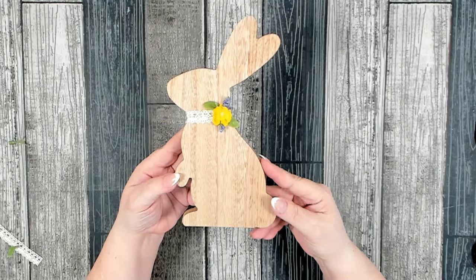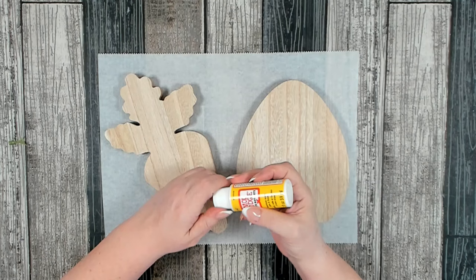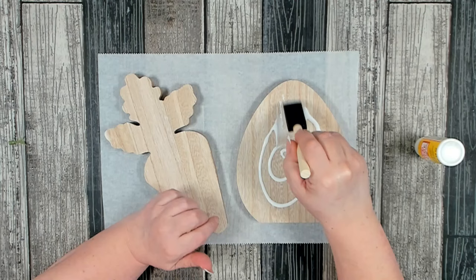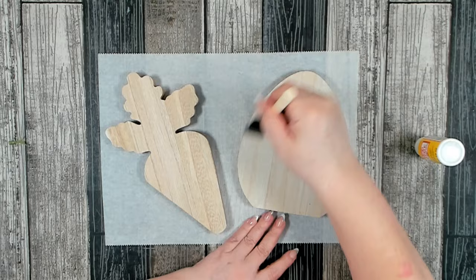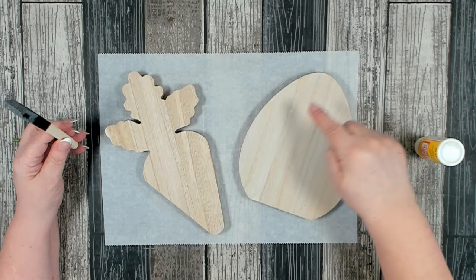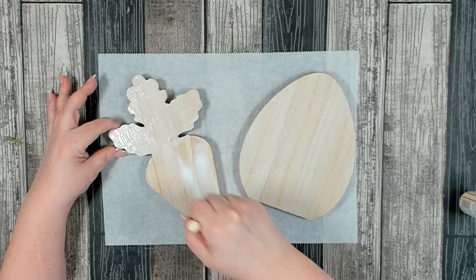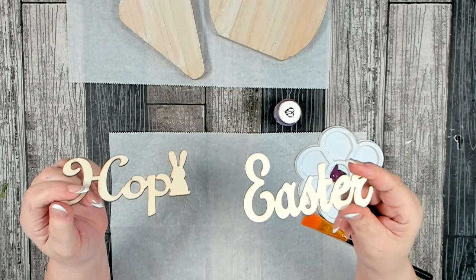For our carrot and egg, I've already gone around and smoothed out all of the edges. On both of these pieces you want to get a nice even thick coat of mod podge. Once you have both pieces covered in mod podge, set them aside and allow them to fully dry before we move forward. You're also going to need one of the laser word cutouts that you can pick up in the Easter crafting section at Dollar Tree — they have several different ones to choose from, like 'Easter,' 'Bunny,' 'Hop.'